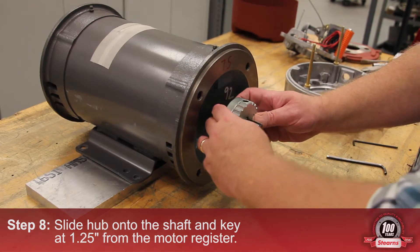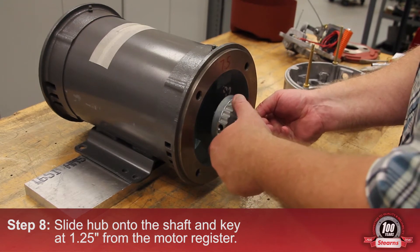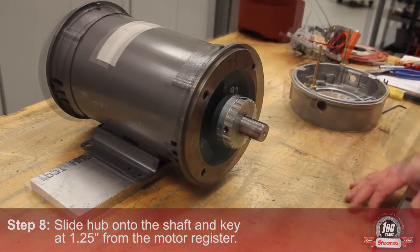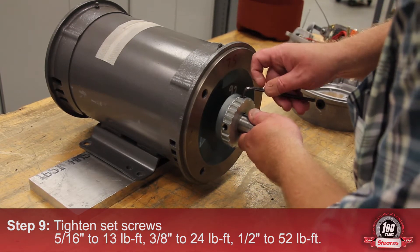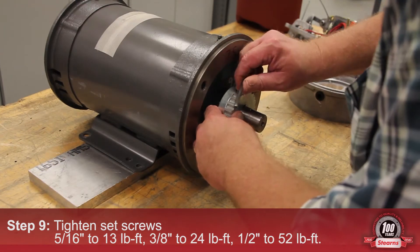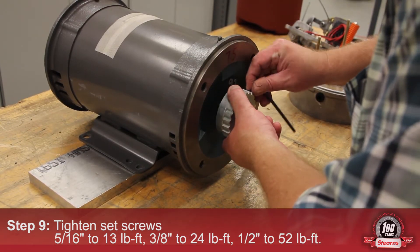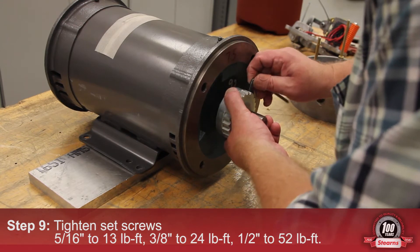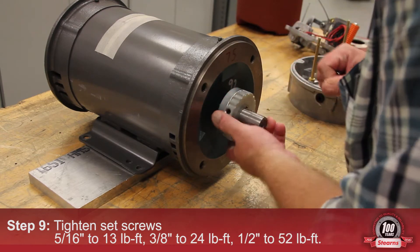Slide the hub onto the shaft and key to 1/8 inch from the motor face. Tighten the set screws: for a 5/16 inch drive set screw, tighten to 13 pound feet; for a 3/8 inch drive set screw, tighten to 24 pound feet; and for a 1/2 inch set screw, tighten to 52 pound feet.